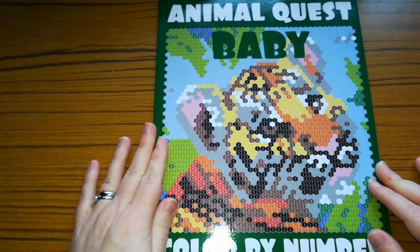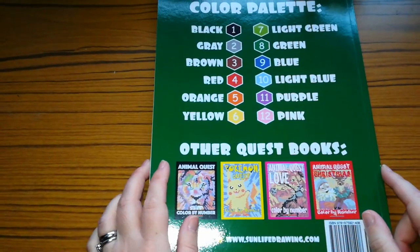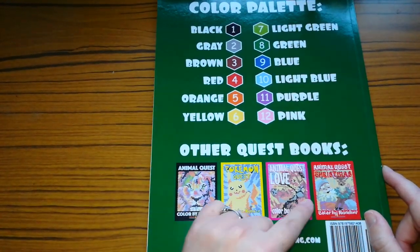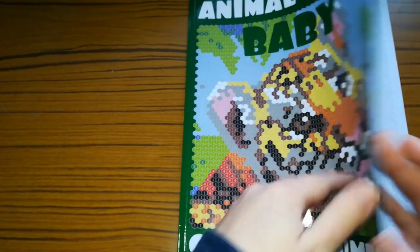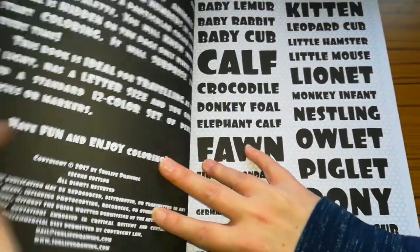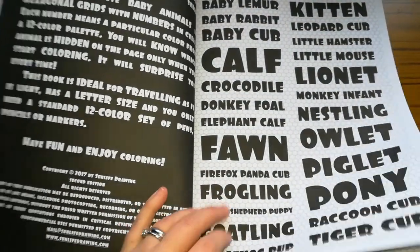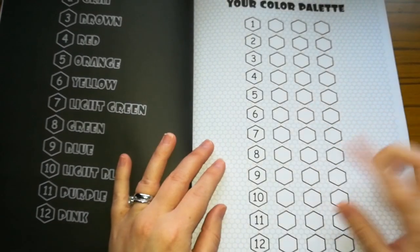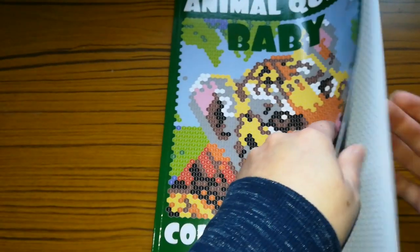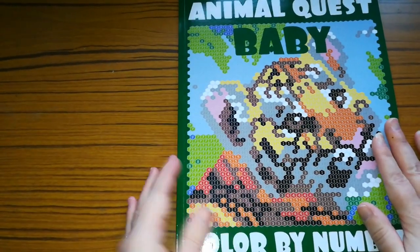So next we have Animal Quest Baby Colour by Number by Sun Life Drawing, and again on the back of the book it gives you a limited colour code which is 12 colours, and shows you some other books in the series. I don't think I've coloured anything out of this one again. On the inside page it gives you the animals included in the book, and also a colour palette where you can test out different mediums you want to use, which I find extremely helpful. I have not coloured anything out of this one — it is also hexagon shaped.